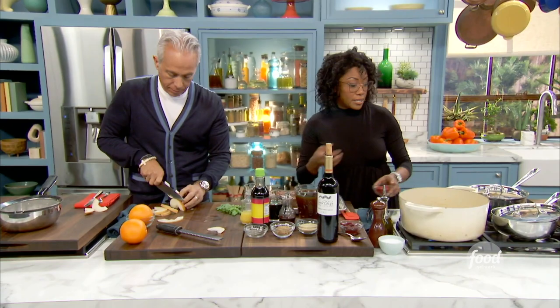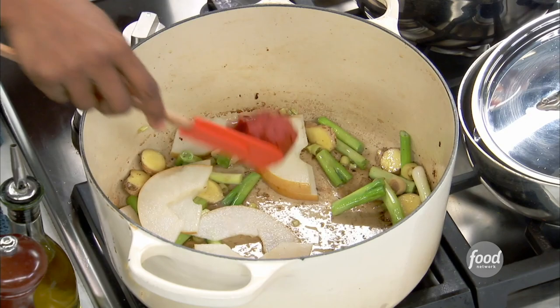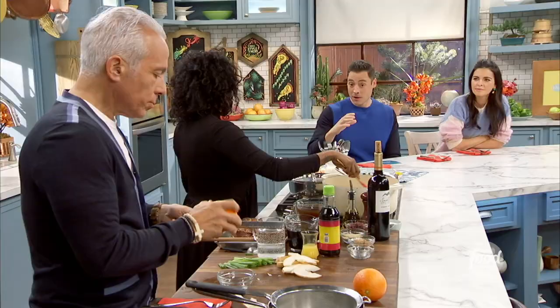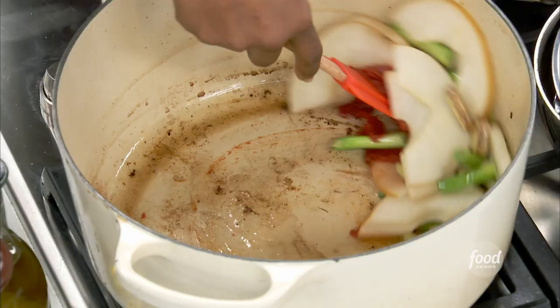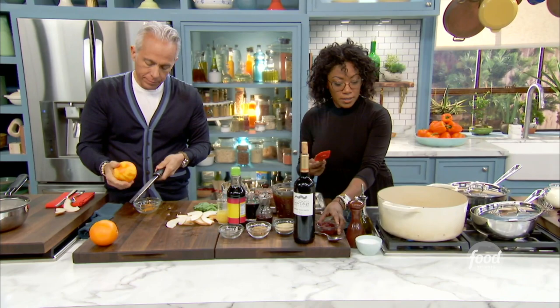From here we want a nice, dark, rich jus. So we add some tomato paste. I love the addition of the pear, which is traditionally used in a lot of Asian or Korean marinades for the beef. Here it gives it nice sweetness and good body to the sauce. As those pears break down, the natural pectin — all of that's going to do its thing.